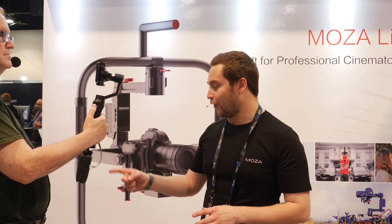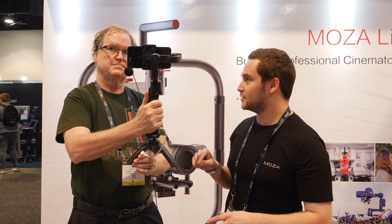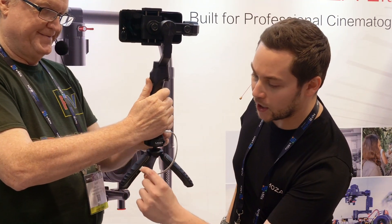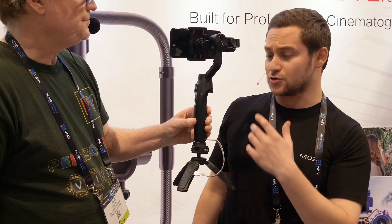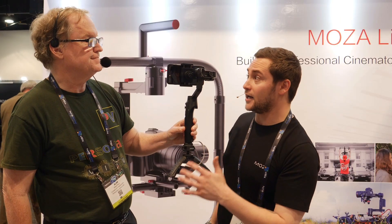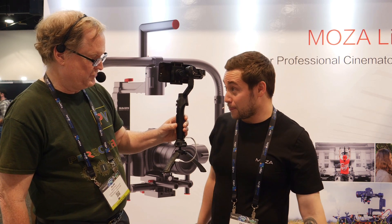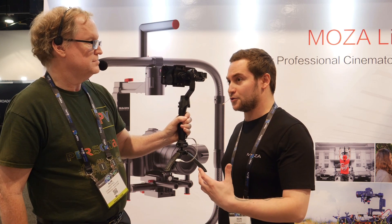Another nice feature is that if you have the Moza tripod battery pack, you can charge your gimbal while you're using it. This is new state-of-the-art tech — it's a tripod with batteries built into it, using USB and micro-USB so you can plug in two things and keep everything powered. I don't know anyone who's built something like this where there's a battery in the tripod.